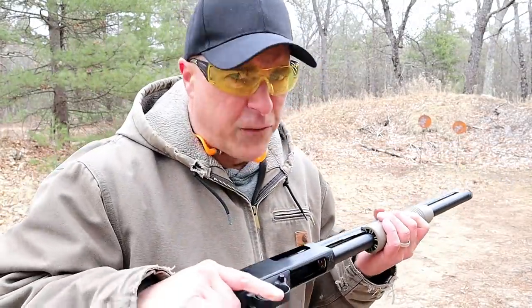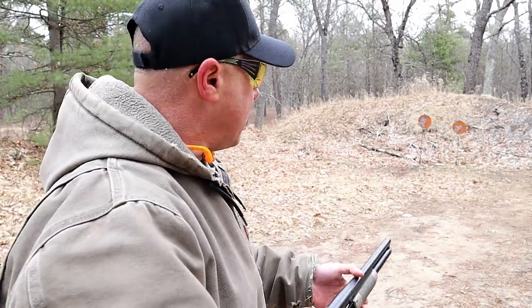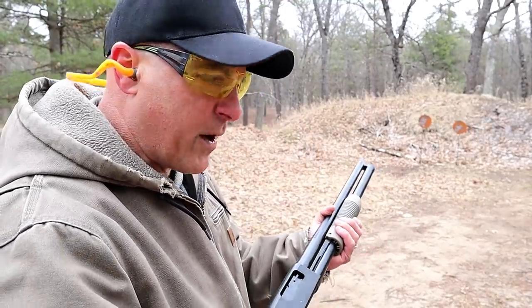The Maverick 88 reviews very well and people love it because it's a working man's gun — priced so that just about anybody could afford it.